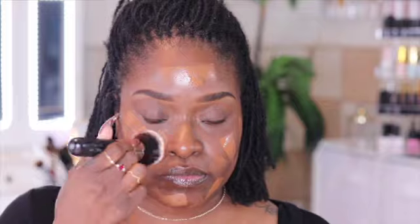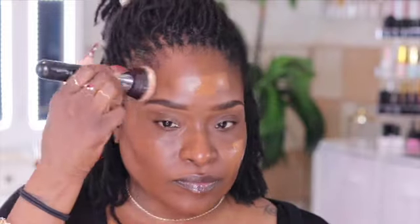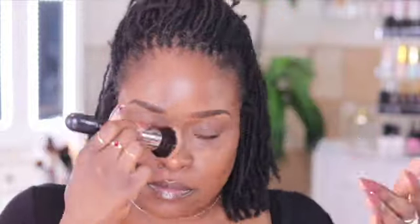Now I'm using my Maybelline Fit Me Foundation. This is in Mocha — it's a 360. I'm taking just a little bit, barely even a dab on my tray. I used a flat brush to spread that out over my face, and then the Morphe M439 brush — it is a good foundation brush. If you do not have that, get one, or get three of them. See how that blended? That's Mocha and it matches my complexion very well.